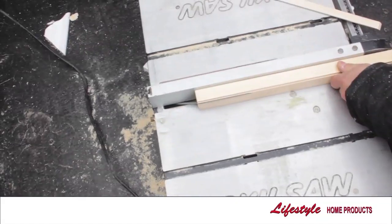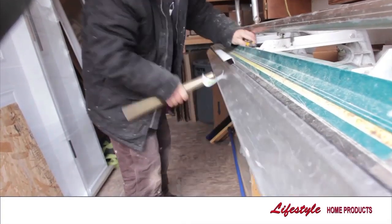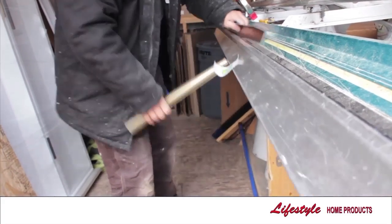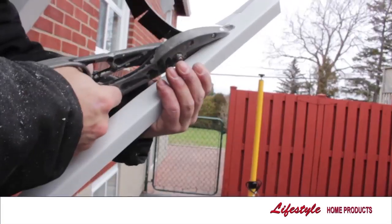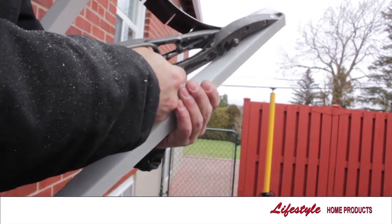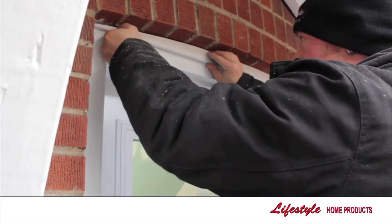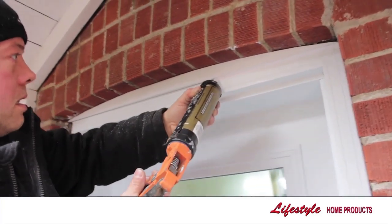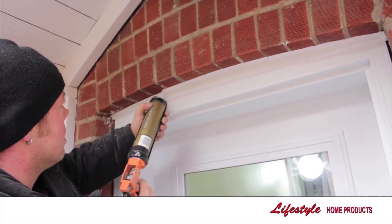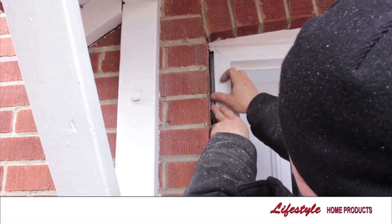Dependent on the levelness of your existing concrete sill and door frame, a custom cap may be required to finish off your door system. A final UV resistant caulking is applied around the entire opening. When an opening around the door exceeds standard, a specially formulated foam backer rod is inserted before caulking is applied.